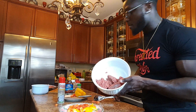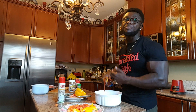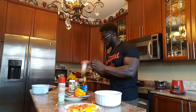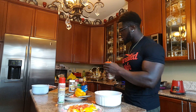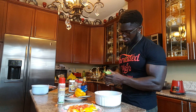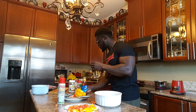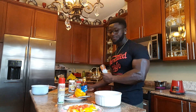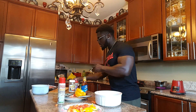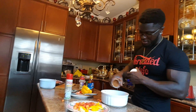Now my ground beef is in my bowl. I'm gonna put spices — a little barbecue sauce, you know I love barbecue sauce. Then I'm gonna put my spices: garlic spices, dash spices, just a little. This is my cayenne pepper, just a little. Last but not least, barbecue spices — even though I added barbecue sauce, I'm still gonna add a bit of spices.